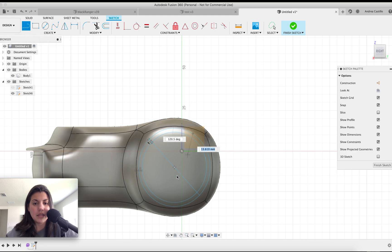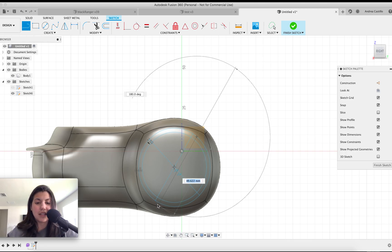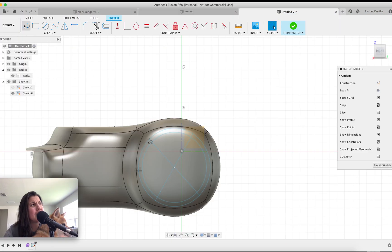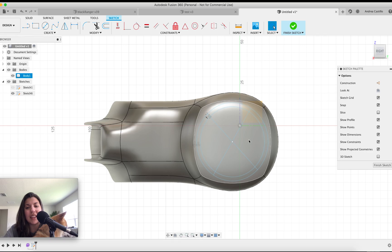Okay, I've got the X done now. I need to do the other part of the X because we're going to be extruding the boldness of the X.